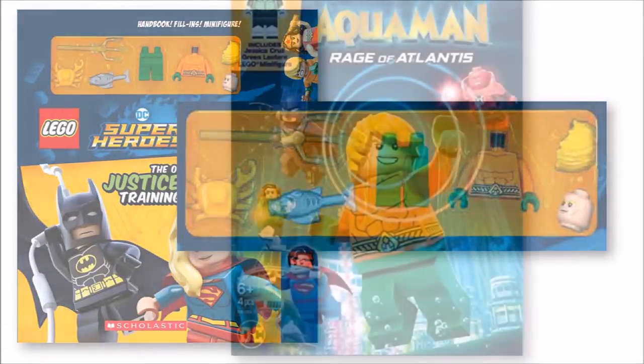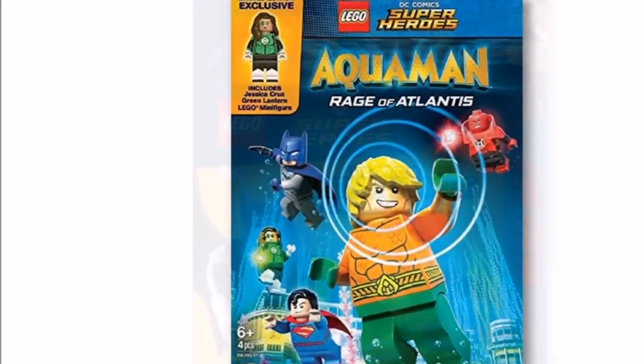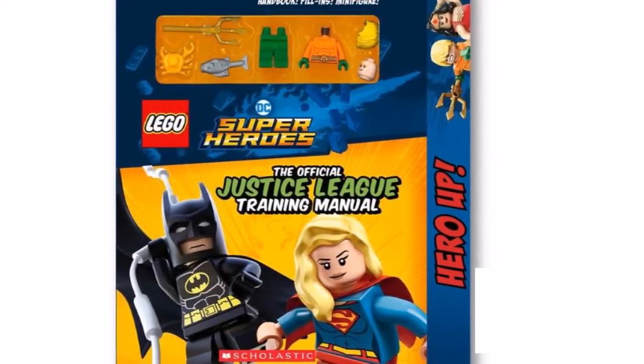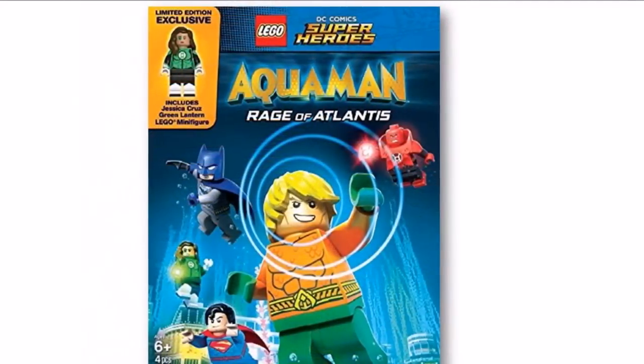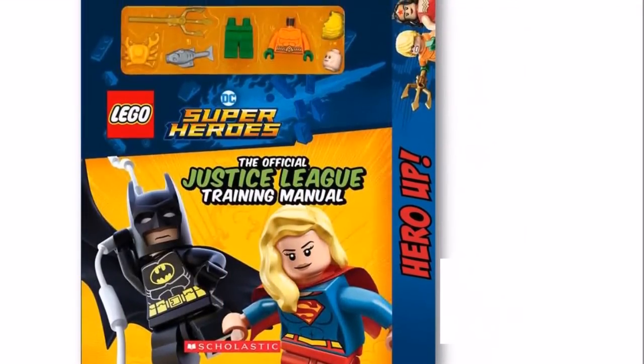That's all the news we have for now on these upcoming LEGO DC superhero minifigure gifts. They're nice extras, but like most of you guys, the Jessica Cruz Green Lantern is a must-have for us. She should go well with our Jon Stewart, and her quality design makes her look as good as a Comic Con exclusive, which is sweet.